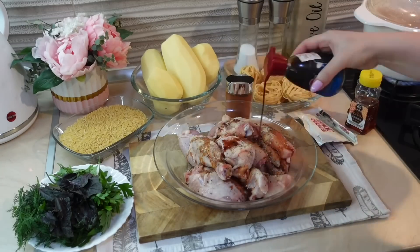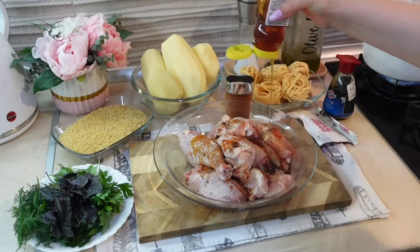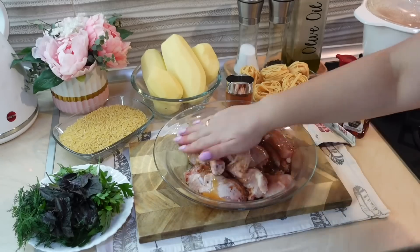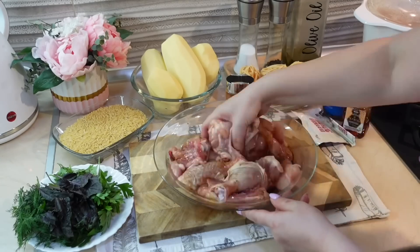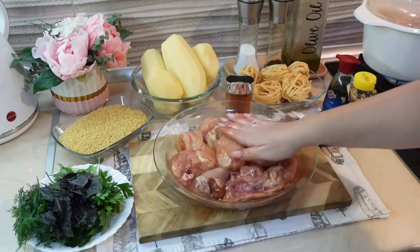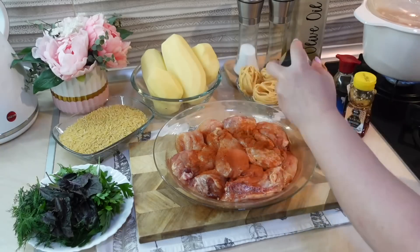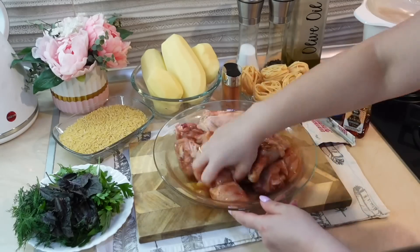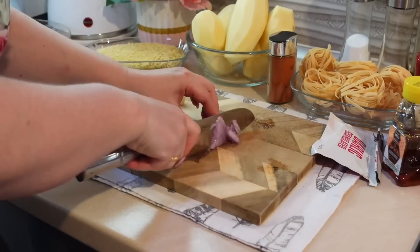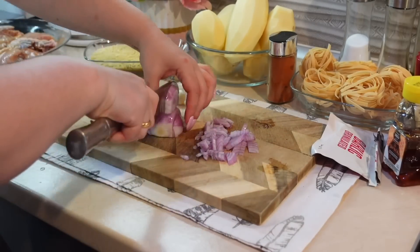Я сначала в кастрюлю отправила шею и всю хребетную часть курицы на бульон вариться. Затем всю остальную курицу я замариновала. Сделала такой кисло-сладкий соус: добавила соевый соус, мед, красную сладкую паприку, соль, перец, сушеный чеснок. Все хорошо перемешиваю и оставляю курицу мариноваться. Здесь у меня грудка, нарезанная продолговатыми кусками, голени, бедрышки, крылья.